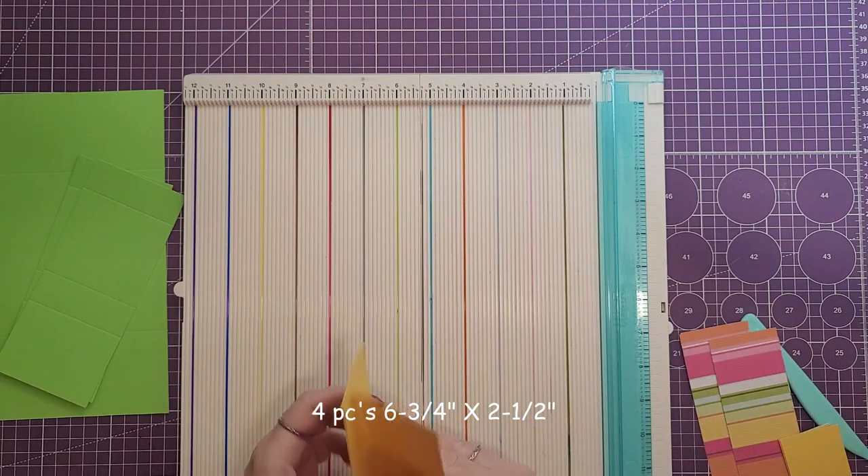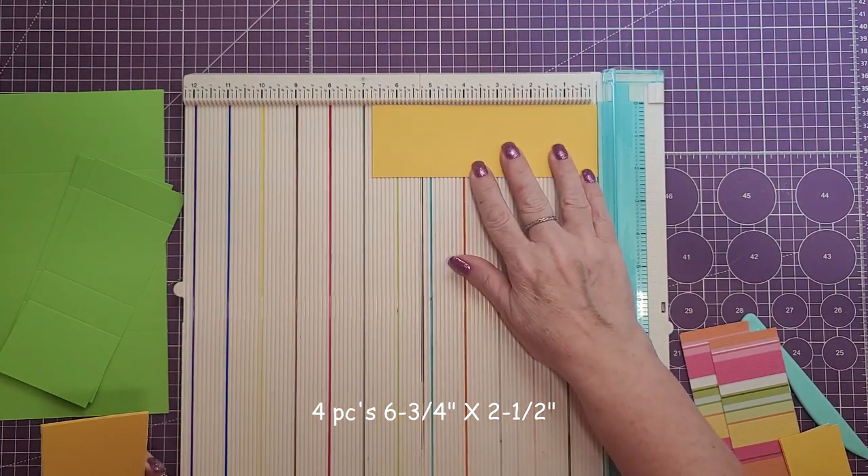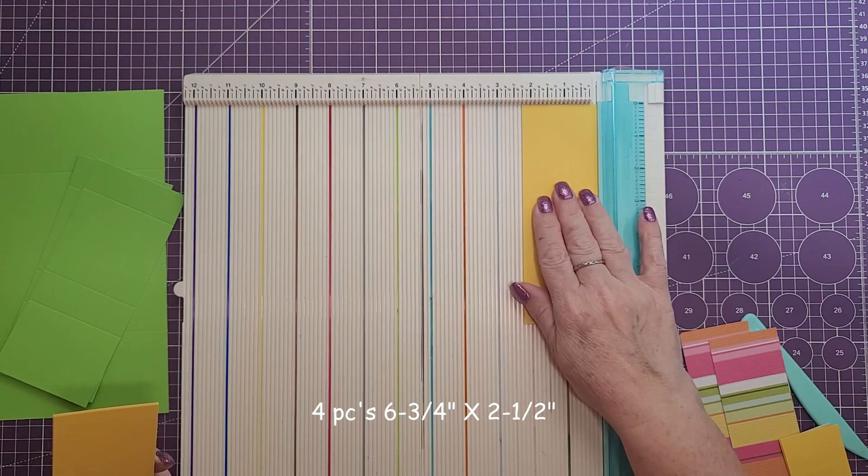Next we need four pieces and these are going to be cut at six and three quarters by two and a half.